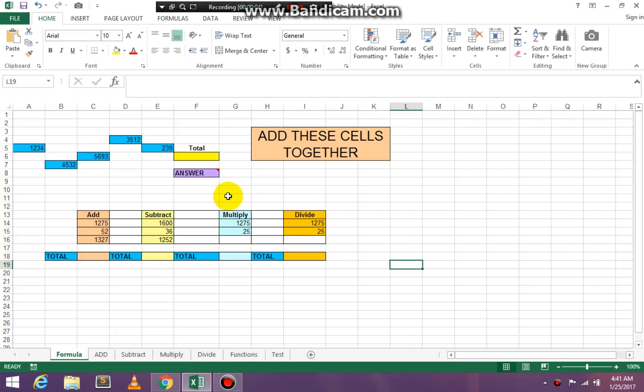Hello everyone, Miss D here. Today I just want to go over some of the information that we covered in class. First of all, I want to show you how to add numbers together when they're not in a row or a column.